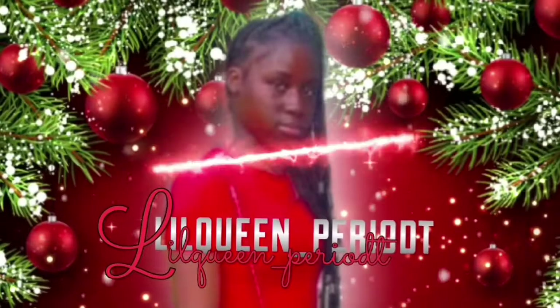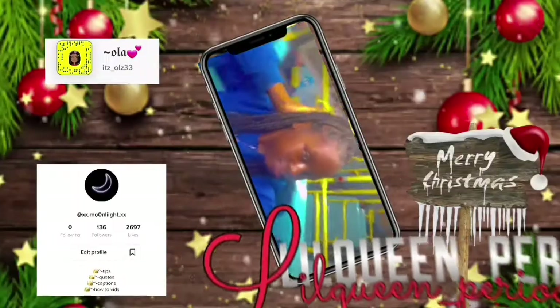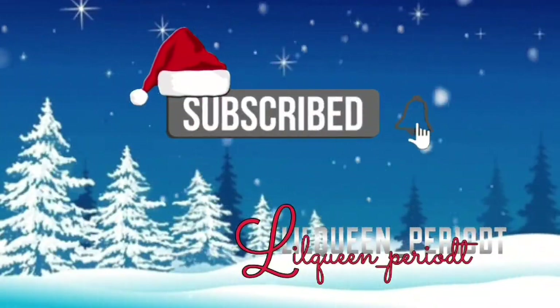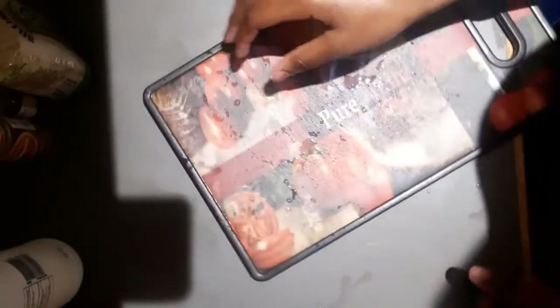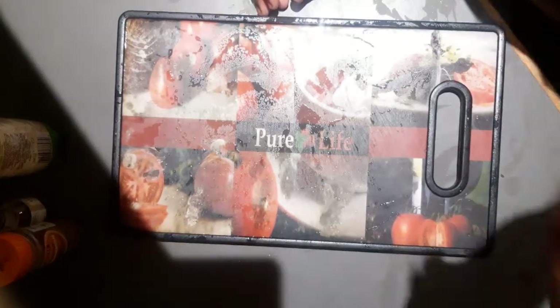Hey guys, it's your girl Low Queen, period! Today I'm back with another video. As you can see by the title, today I'm going to be making some carrot cake for my dad's birthday. Before I get into the video, make sure you like, comment, share, subscribe, and hit that bell.